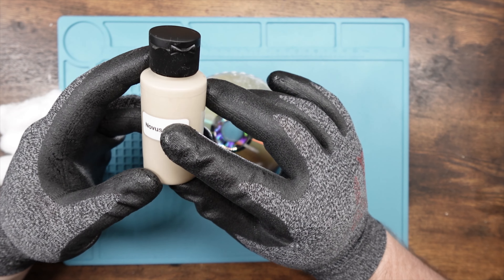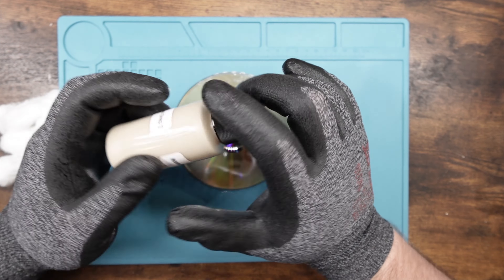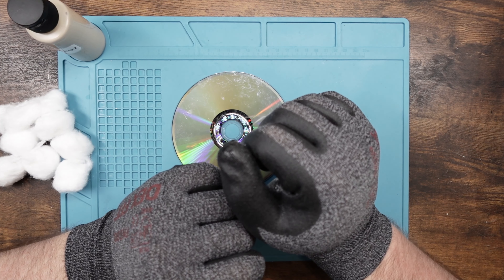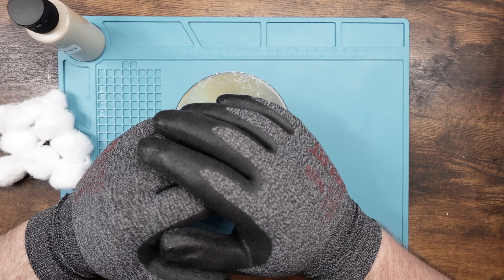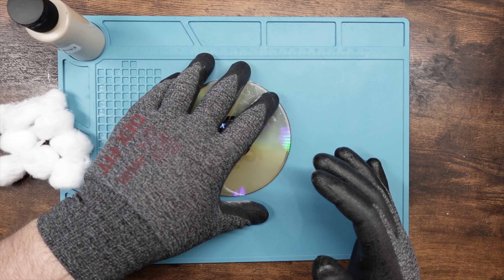So, the formalities — cotton balls, as always. These cotton balls that I prefer, you can actually deconstruct into cotton strips. I really appreciate the level of intensity I can get out of these things. I can squeeze down on them and get a little bit more polish, or leave them loose for a lighter touch. And then we also have Novus Step 2.